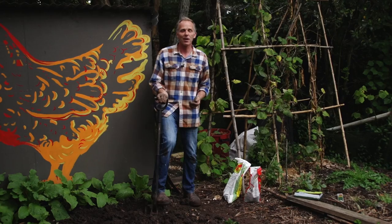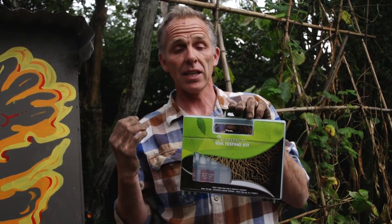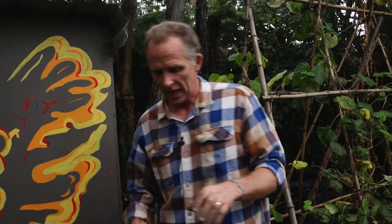How do we find out whether our beds have an alkalinity or acidity issue? This is a soil testing kit. What you do is add samples of soil from various parts of the bed into some water, mix them up, and it will tell you the acidity or alkalinity level of your soil. I did a test earlier and this bed is around 6.0 on the pH scale, so it's just heading towards slight acidity.